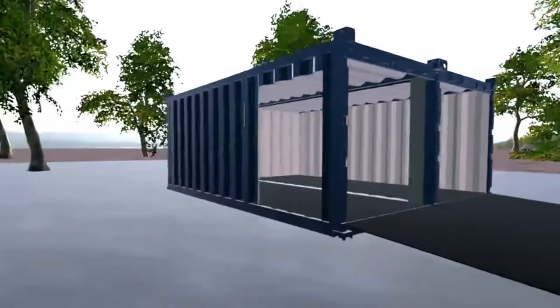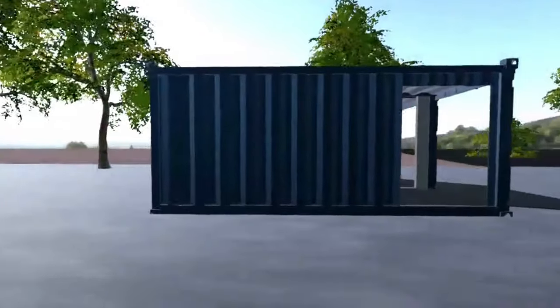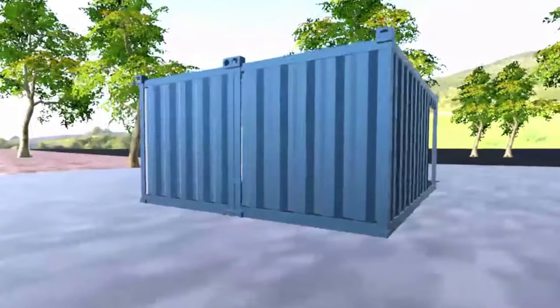Connecting two 20-foot shipping containers and removing their interior walls creates about 300 square feet of space in a 16-by-20-foot rectangle. For reference, the average-sized two-car garage is 18-by-20 feet.